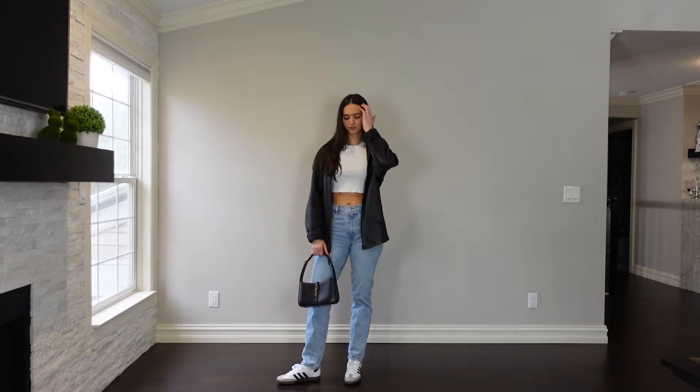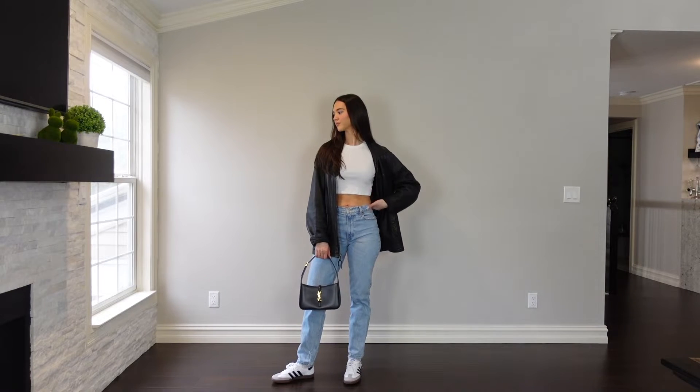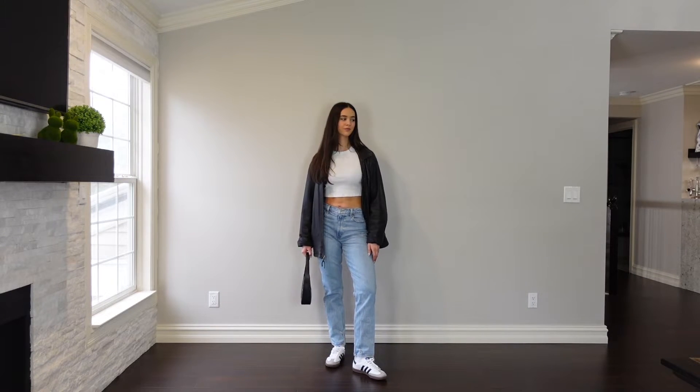I kept on the same white t-shirt and then threw on this leather vintage jacket that's actually my dad's from forever ago — I found it in his closet and had to take it. I paired it with my favorite Abercrombie jeans that I wear literally every single day, and wore it with Sambas obviously. I love this outfit — super casual, easy, great for running errands. It's such a comfortable easy outfit, and I feel like everyone has some type of black leather jacket, a white cropped t-shirt, and a nice pair of light jeans. My whole wardrobe is comfortable, casual, and simple.